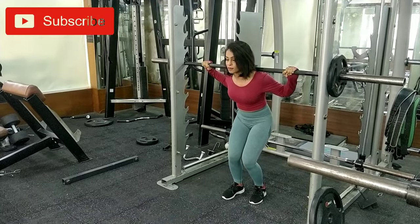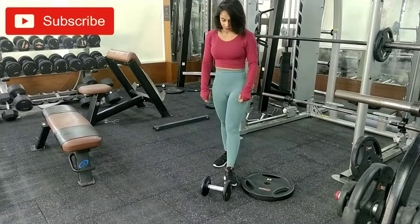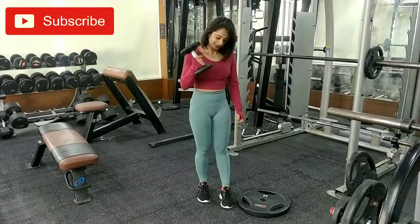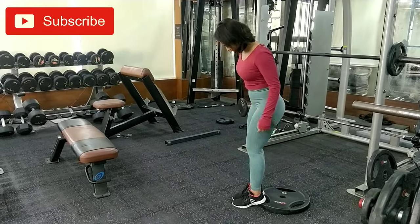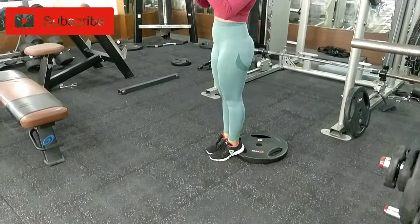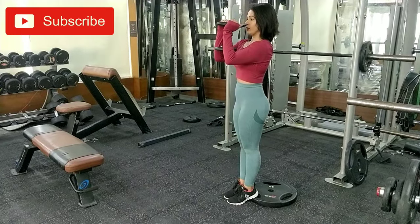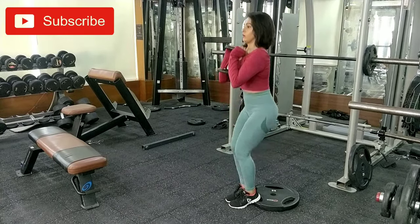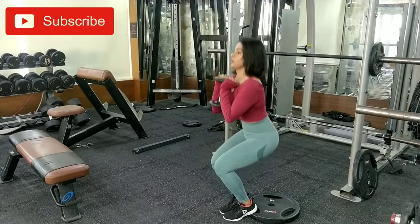Now coming on to the second exercise, which is heel elevated close squats. Try to keep a plate or a similar form of heated elevation — low heel elevation particularly. With your feet together and heels on the elevation, try to perform the squat. You can add weight in the form of a dumbbell, as I am using in the video, or you can even skip adding the weight here.